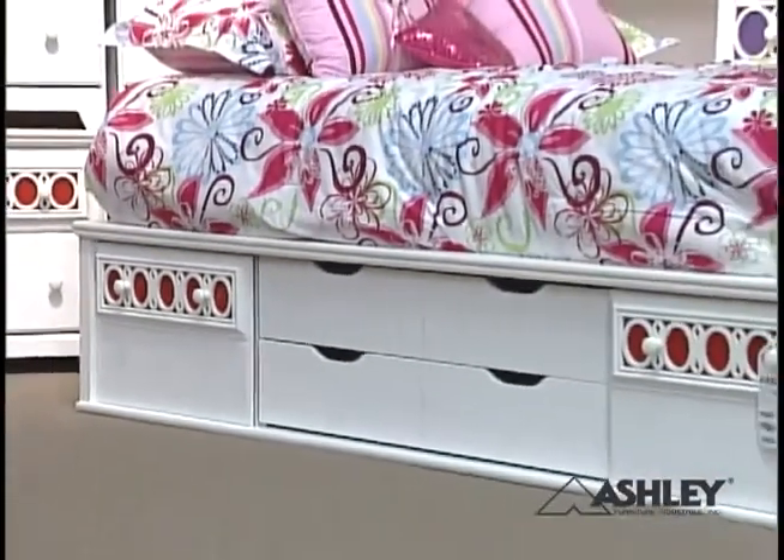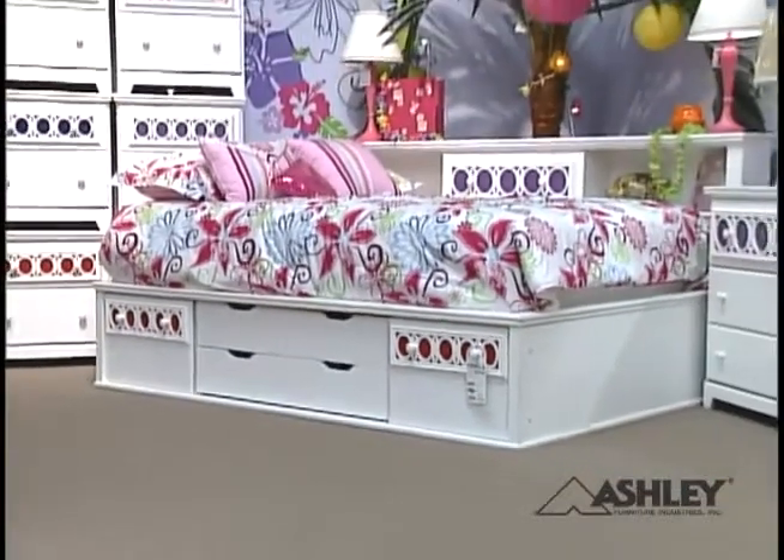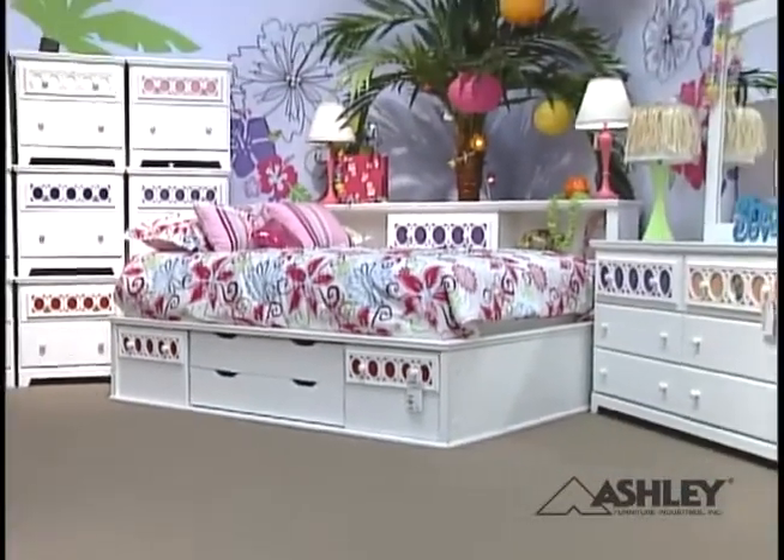And the best thing, panels are easy to change over and over. So you can modify the look of your bedroom set as your look or style changes over time.